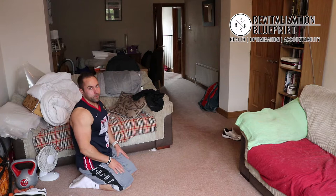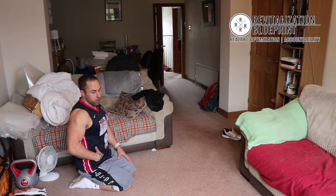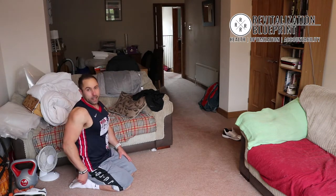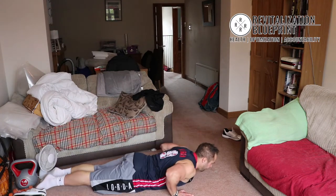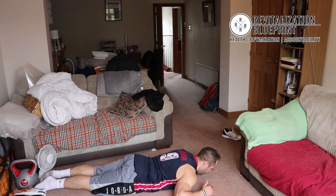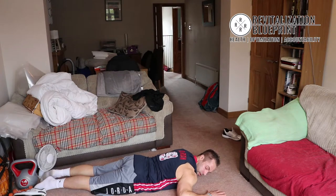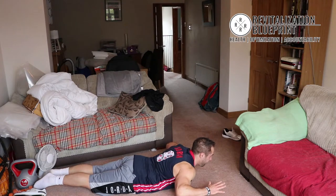One more movement. We've hit the legs, we've hit the chest, we've hit the core. You can do some abs here but we're going to get some of them in the following weeks. Let's get that lower back with back extensions. Keep your feet on the floor, raise up, squeeze, slowly down. Up, squeeze, slowly down. Up and down — and repeat.